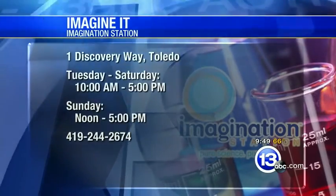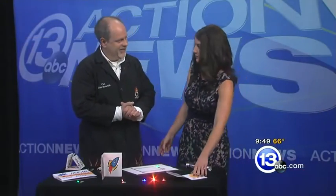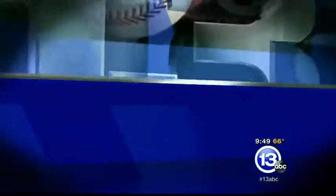All right, Carl, happy Father's Day to you. I hope that you get to stay cool. That's this week's Imagine It. Let's send it over to the guys — they have a check of sports. We'll be right back.